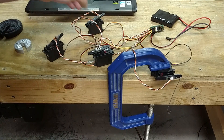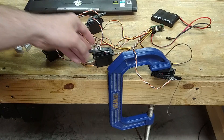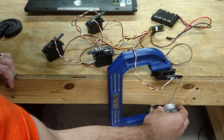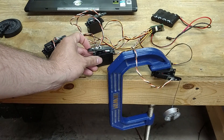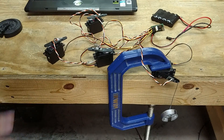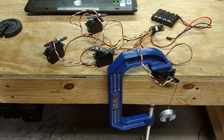Everybody's still working, doing exactly the same thing. And when I put the weight back on, you can still see it's still working. Everything's done locally, all real-time in there — hence the name, real-time motion control system.